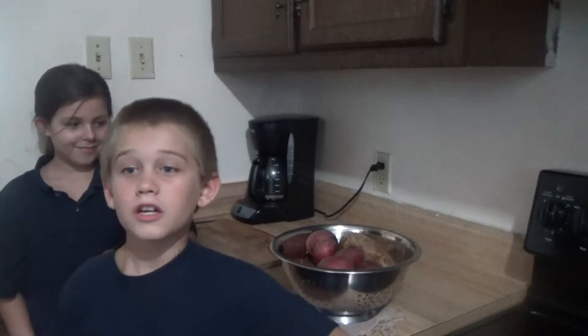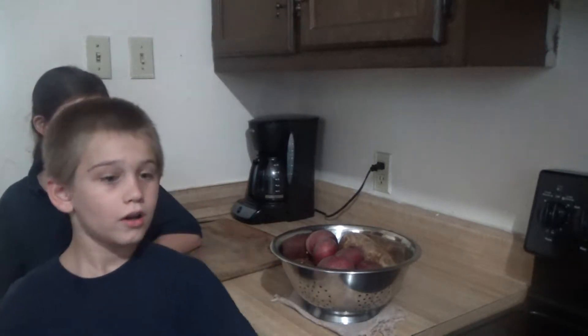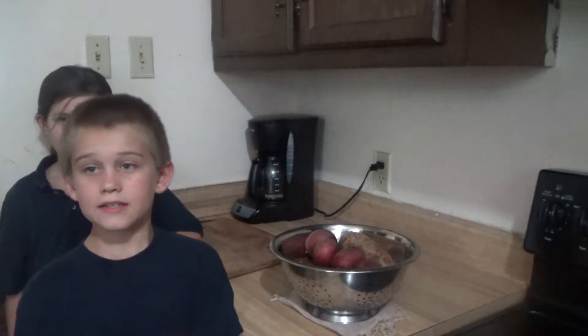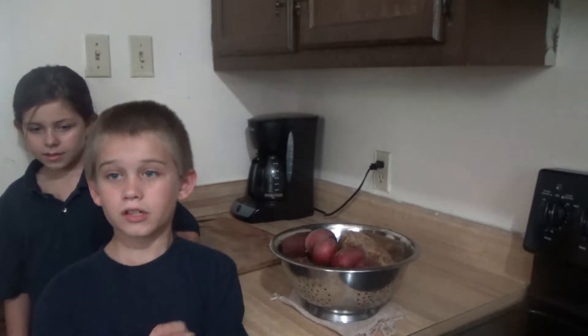What are y'all going to be making? We are going to be making roasted rosemary potatoes. First you need to wash a good many potatoes and then you're going to cut them lengthwise. Then you're going to cut those in half. Then go the other way and chop them into chunks.